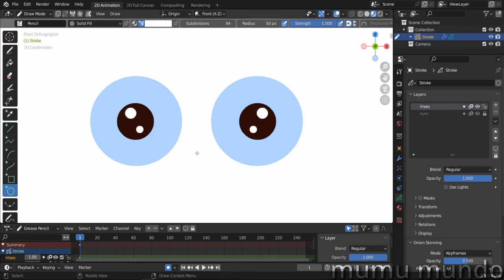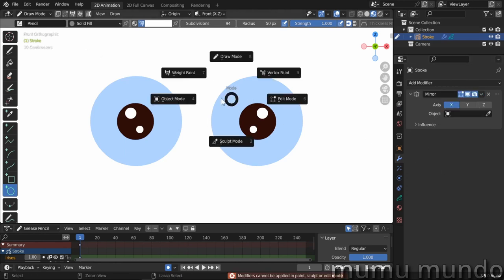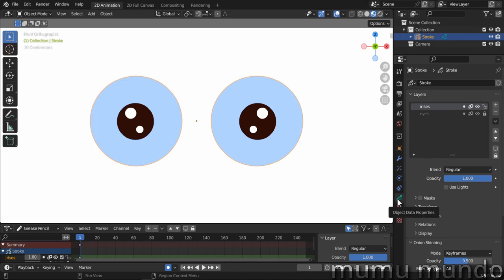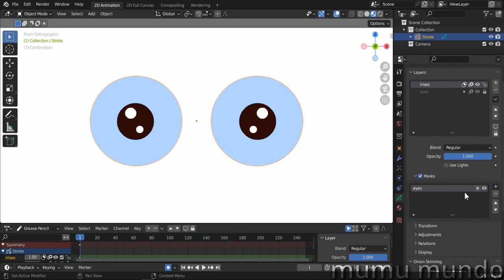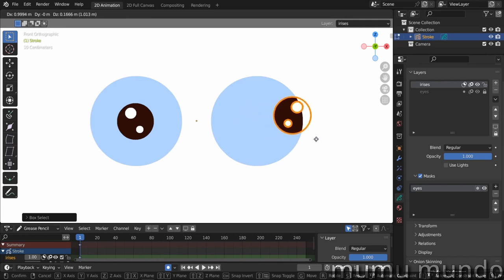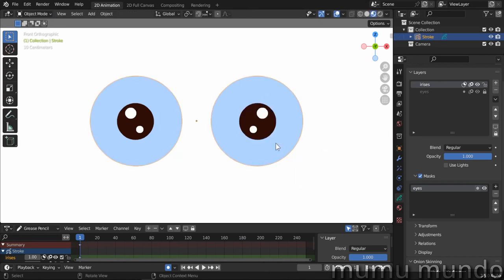We can't apply our modifier in edit mode — we get an error — so we go to object mode and apply it. Now we have two eyes. We go to object data properties and add a mask for the irises by clicking there, then select our eyes layer as the mask. Going to edit mode to test it, we select an eye, move it outside, and you can see it becomes invisible. Very nice — our eyes are finished.